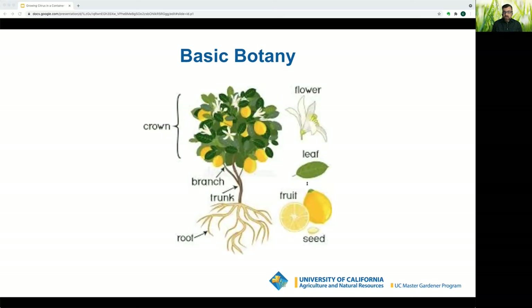The trunk and shoots provide support and transport nutrients and water, and they store nutrients on the branches. That's also where buds, leaves, and flowers grow. Leaves are responsible for photosynthesis — the process by which green plants produce carbohydrates and obtain chemical energy. They store food throughout the winter, especially in late February and early March, so do not prune during those times.